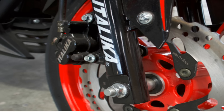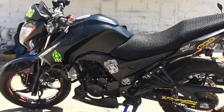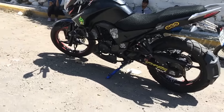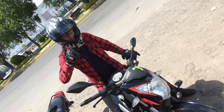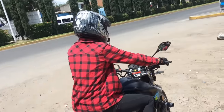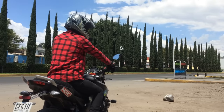Los rines en este modelo, el 250Z negro clásico, de fábrica son color rojo, pero el dueño los pintó de negro para que se viera mejor, y se nota más agresiva y tosca la motocicleta. El peso es de 127 kilogramos, así que no pesa tanto para ser una 250; está en el promedio y yo la pude mover con bastante facilidad.